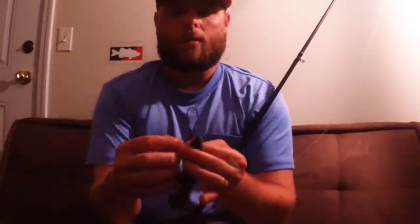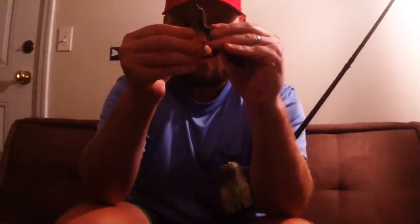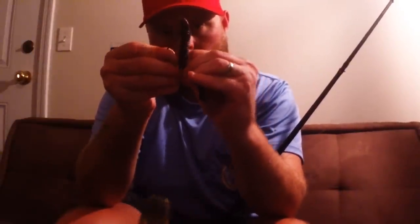To make this weedless, I'm going to take a Missile Baits D-Bomb — this is a watermelon red flake — and I'm going to come through at an angle, going all the way through this bait, stopping barely at the end. Then I turn the bait, pull the ribs up just a little bit, slide the bait through the underbelly of these ribs, and pull down on it. It's a very big profile bait, and when you apply pressure, that hook is just going to come swinging out and nail that fish.